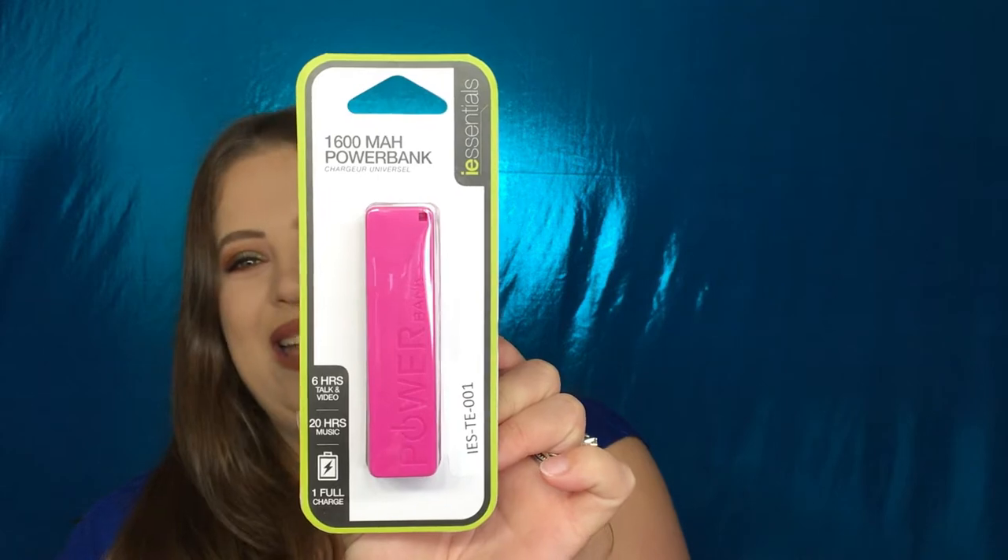I am always about having a backup battery for my phone because I'm definitely all about social media — Instagram, Twitter, YouTube, trying to get everything cross-promoted. So I picked up a power bank. This is a 1600mAh universal charger, supposed to give six hours for talking and video, 20 hours for music, and it's one full charge. I picked that up to keep in my purse just in case I need a backup battery.